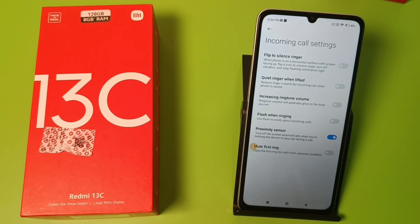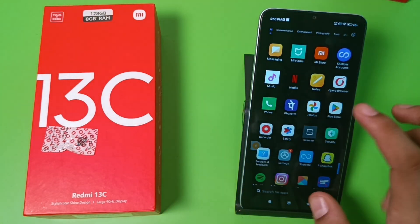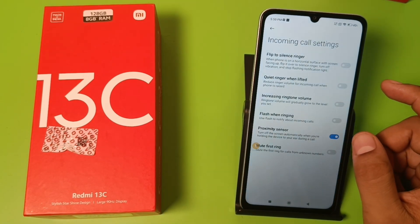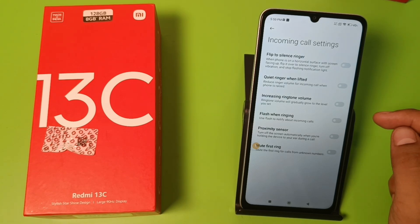If you have not subscribed to our YouTube channel, subscribe to it and like our video. So let's start. First, you have to open the Phone app, click on Settings, and here it is — Incoming Call Settings. Click on this, and here is the Proximity Sensor. This is how you can disable it.